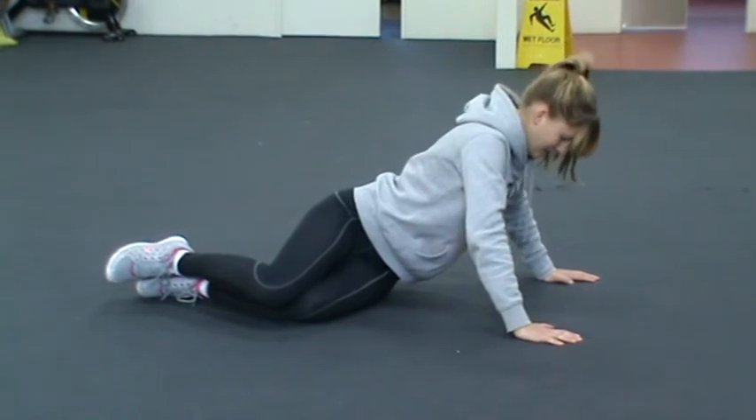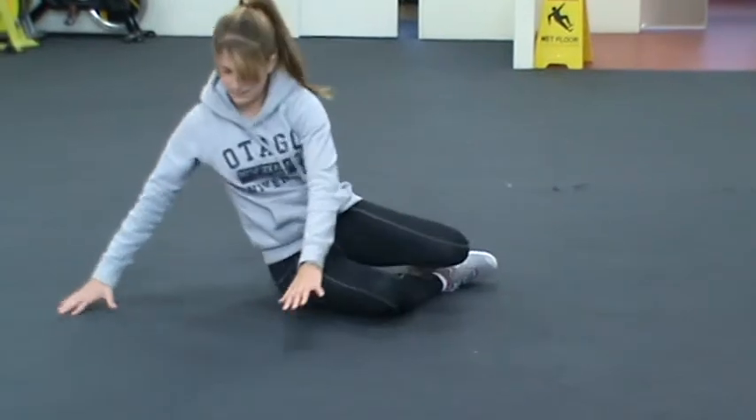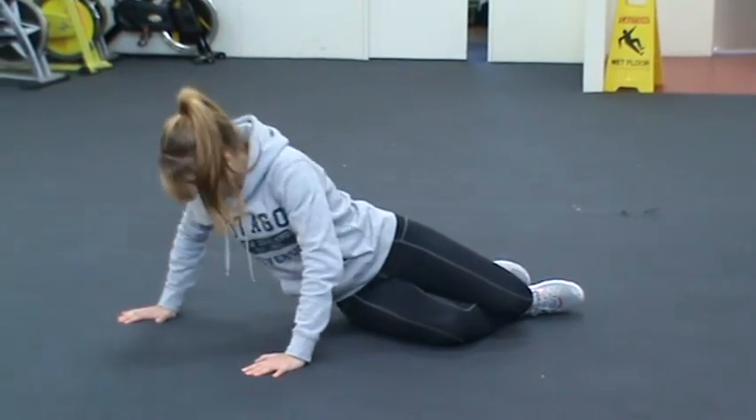Then you will switch over to the other side — 15 on the left. Thank you, Rebecca.